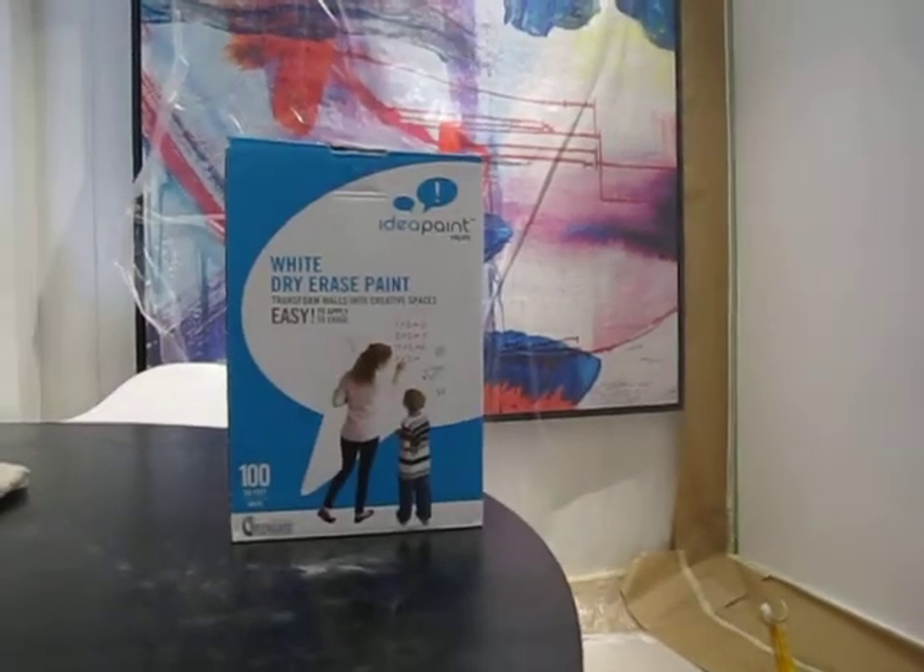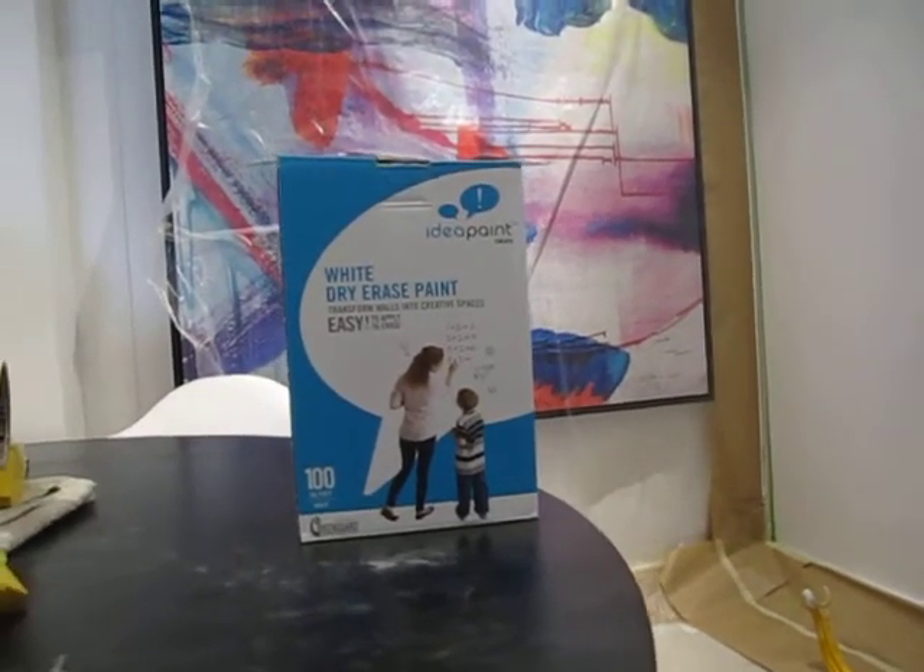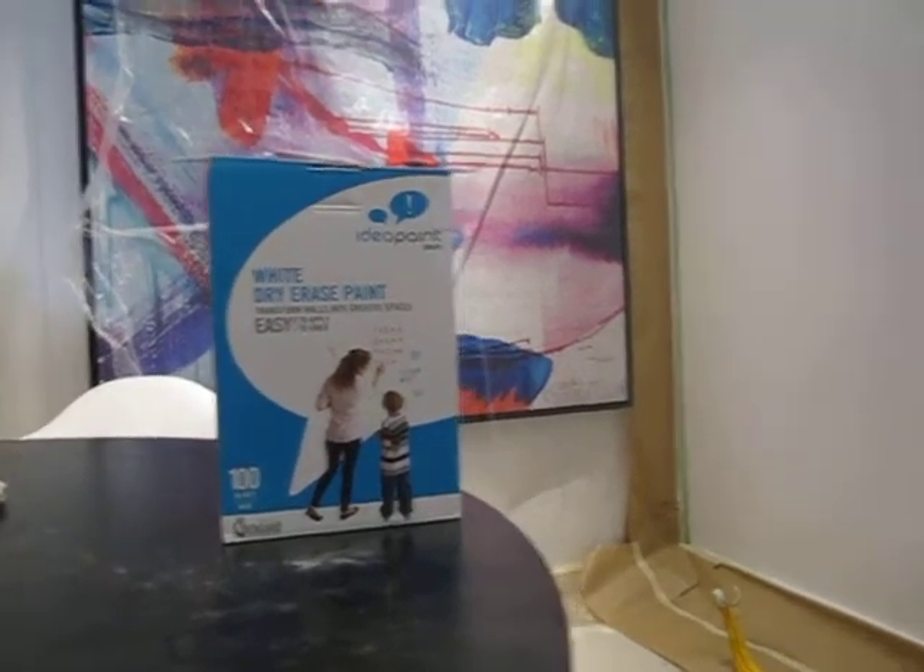Now this wall — I had to buy a 100 square foot kit. They come in kits: 50, 100, and 200 square feet. So I purchased the 100 square foot kit.